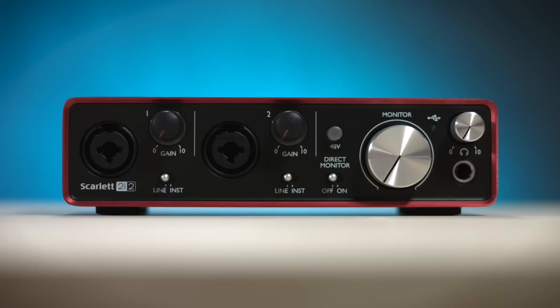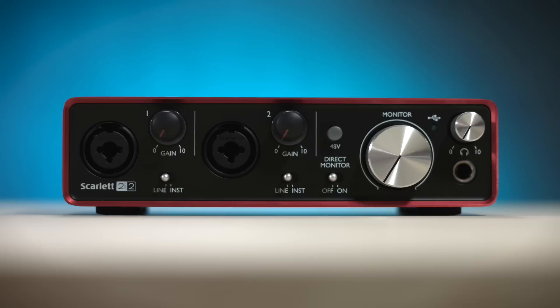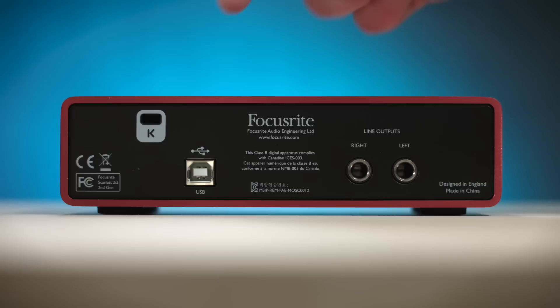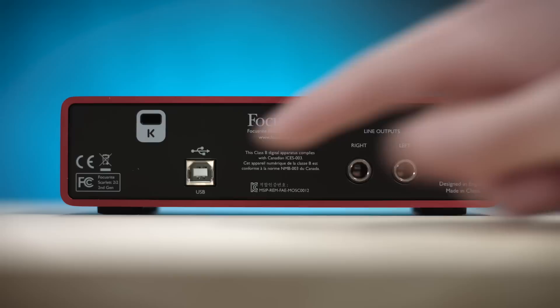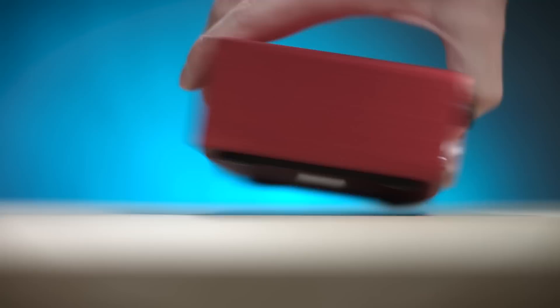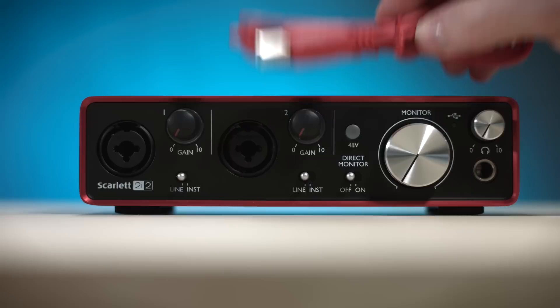We have our 48-volt phantom power, which essentially means we can power the microphones through the XLR instead of having to attach them to a power ballast or plug them into an outlet — we can just power them through phantom power. Then we have a monitor dial for our output, and quarter-inch out for our headphones. Flipping it over: we have our Kensington security lock port, our USB Type-B output to the computer, and our line outputs. Designed in England. And it is bus powered, so it just runs off USB for the power and to push the digital signal to the computer.